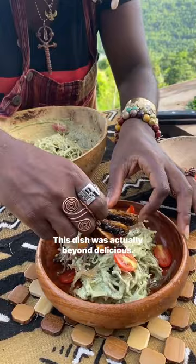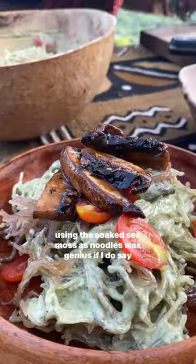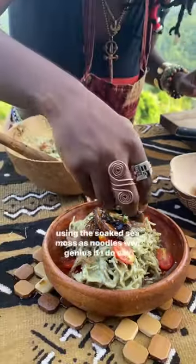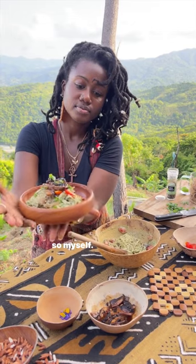This dish was actually beyond delicious. Using the soaked sea moss as noodles was genius, if I do say so myself. Enjoy! Let's have it!